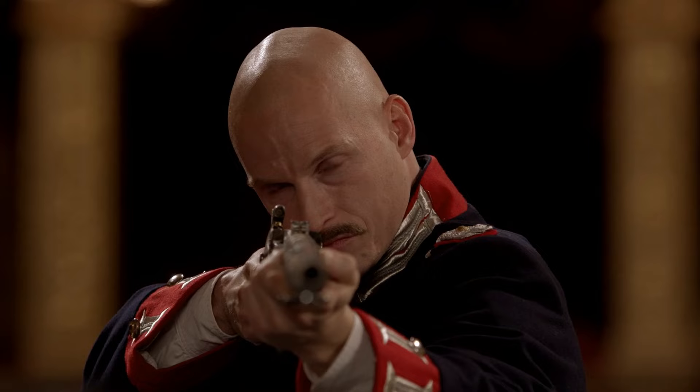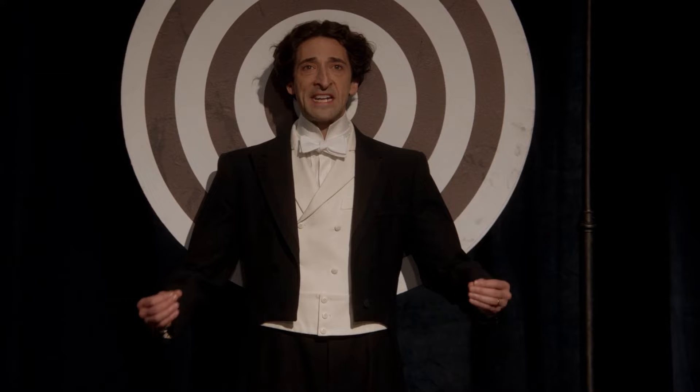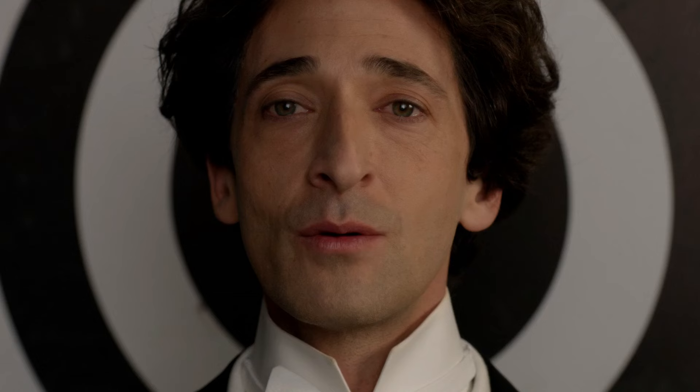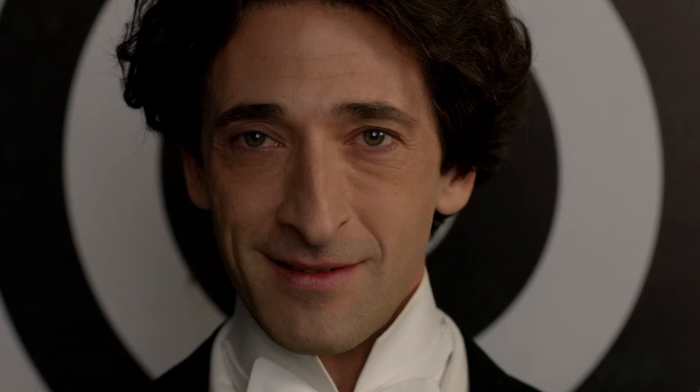Yeah, well. Now I will attempt to catch the bullet with my teeth. You said you trust me with your life, Lieutenant. Now you have to trust me.